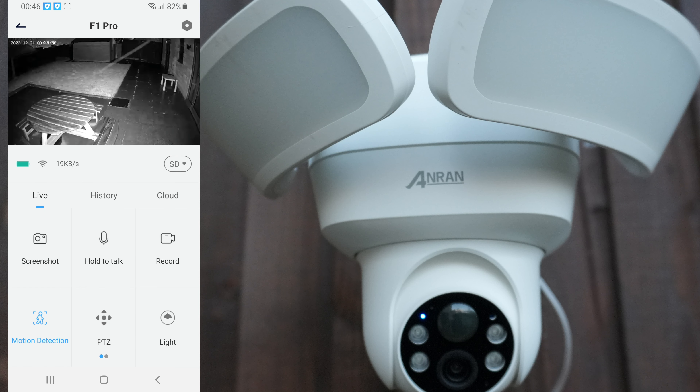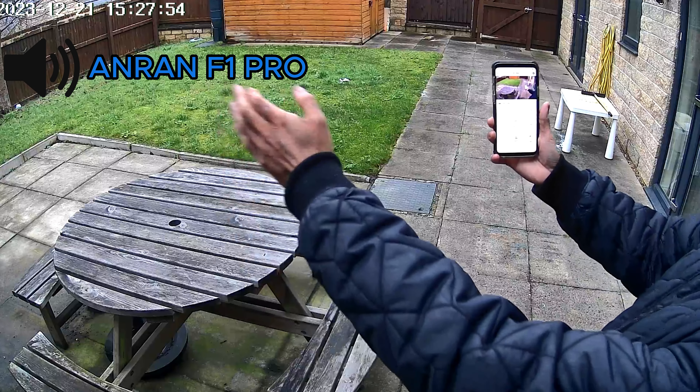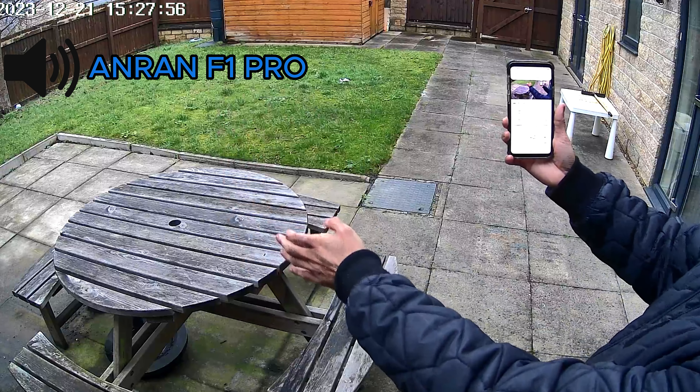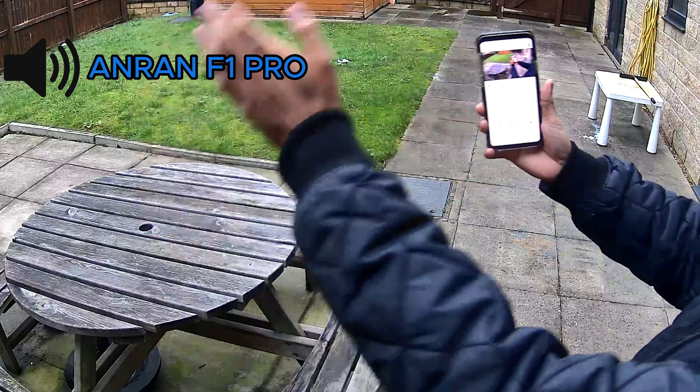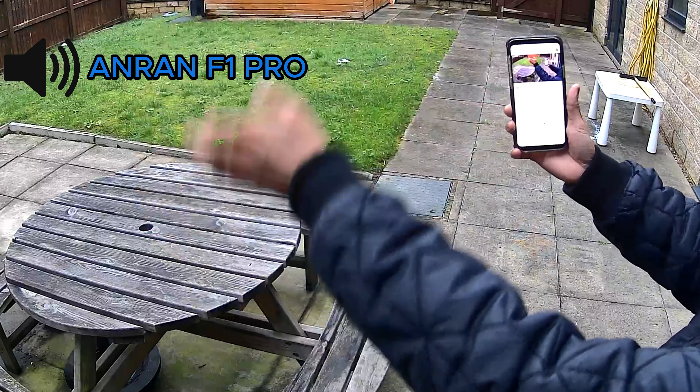Have a look at some daytime and nighttime footage now. Do let me know in the comment section below what you think of the image quality. I'm moving my arm up and down just to show the motion.